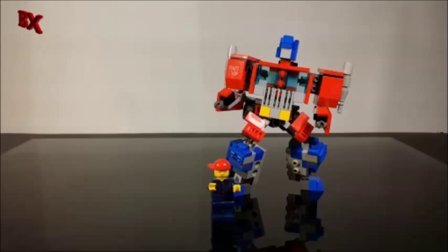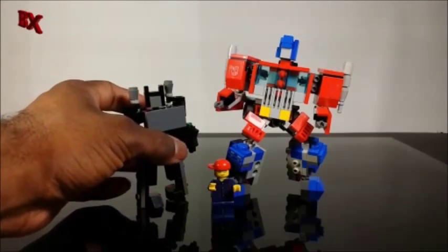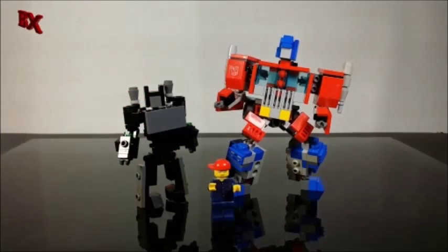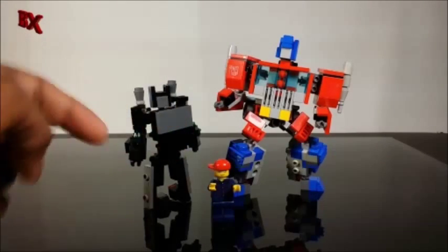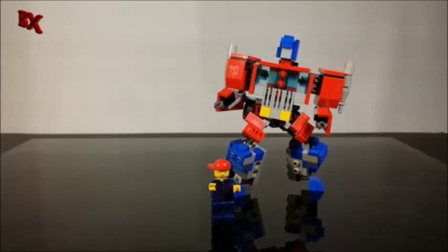We only have Nemesis Prime transformed in micro, because Ultra Magnus and Optimus Prime are in truck mode right now. But you can see how he scales with the micro and how he scales with me — BX Bricks. I want to thank you guys for watching. Stay tuned for more videos — we got version 2 upgrades coming to Nemesis Prime soon, and the reviews for the micro Nemesis Prime and Ultra Magnus coming up pretty soon. I'm actually going to start building my mini Gundam today.